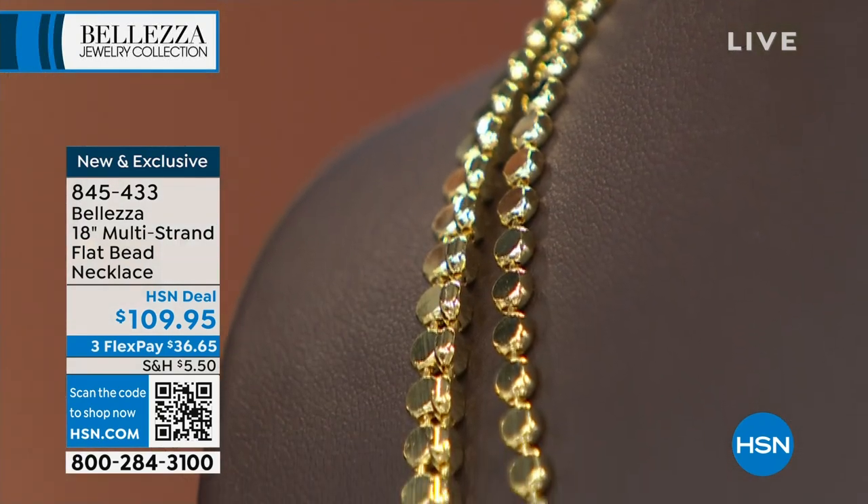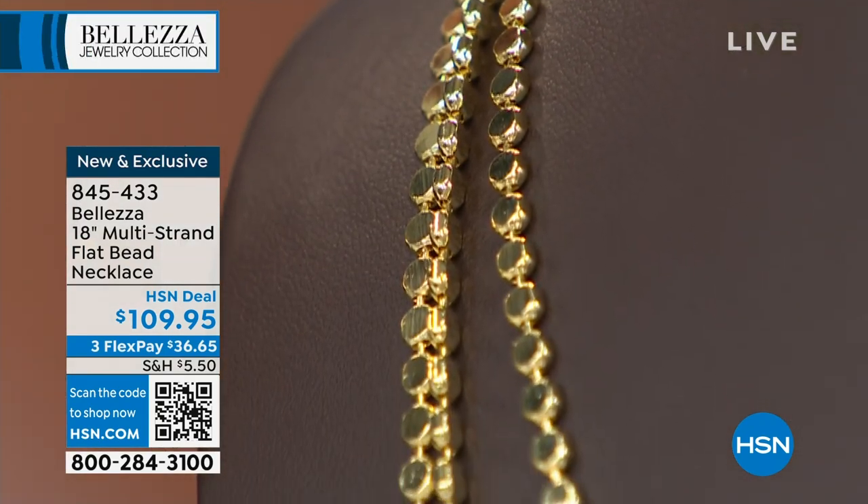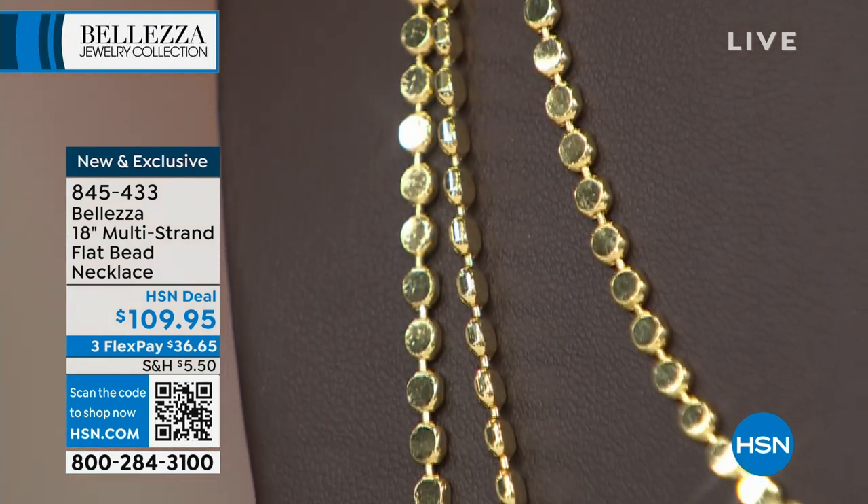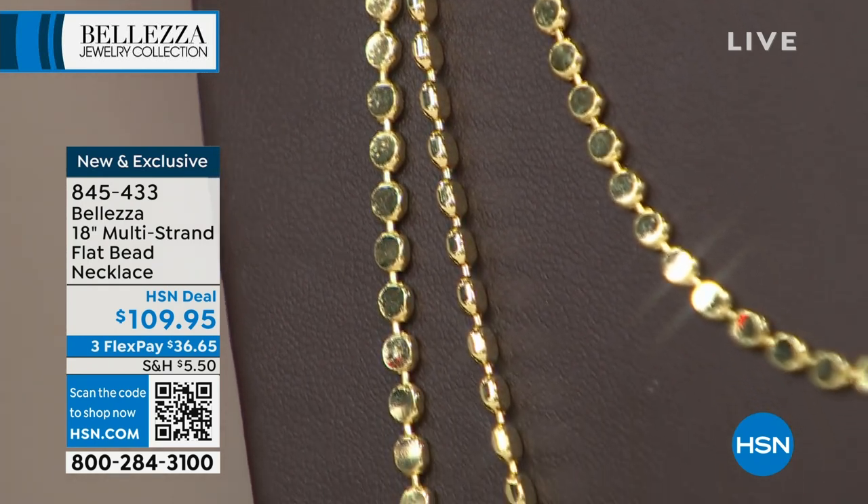It's a hundred and nine dollars and ninety-five cents, so it's an HSN deal. This is the first time we've ever done this. We had a single strand once before but we've never had a triple — and that one sold out.